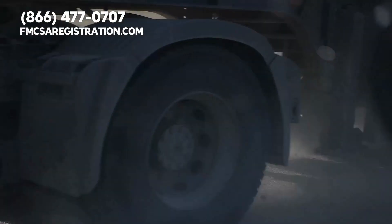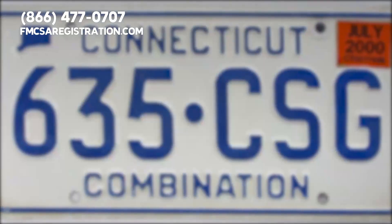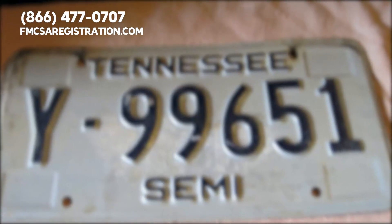Having the right semi-truck license plate is crucial to your success as a trucking professional. Let's begin by going over the main types of plates that you and your carrier will need.